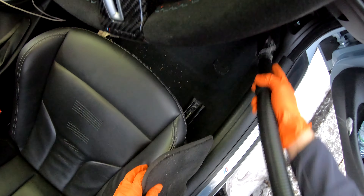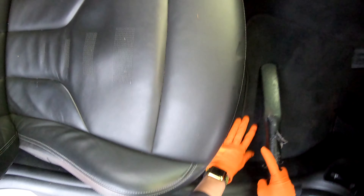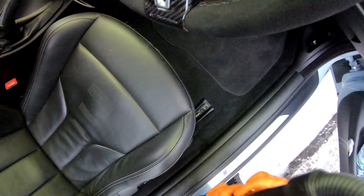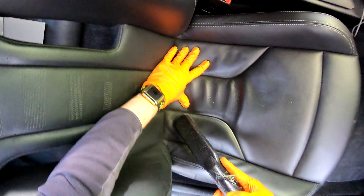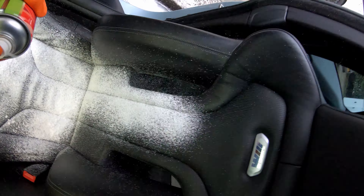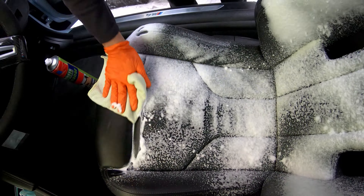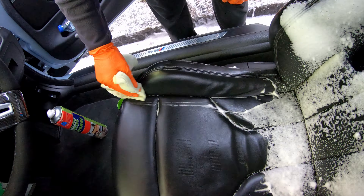Follow me into the interior as I now perform the hoover. I now use a foam cleaner to give the seats a deep clean with a microfiber towel, using one side for the cleaning and one side for the drying.